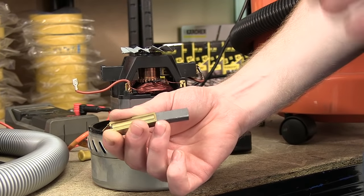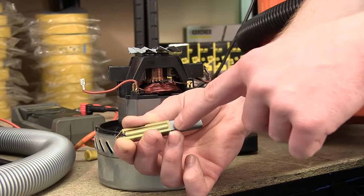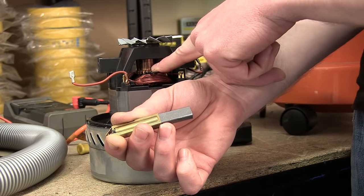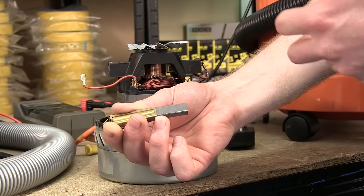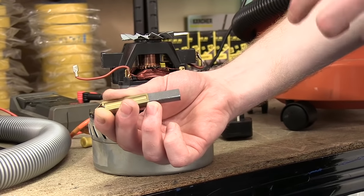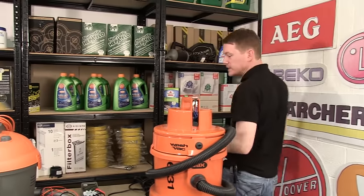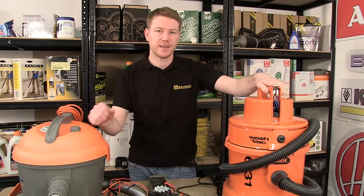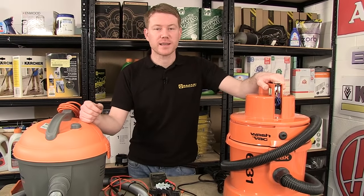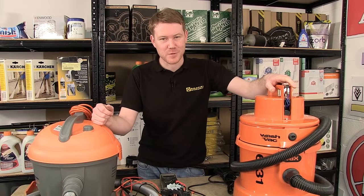What happens is that these carbon brushes wear down over time, so much so that the carbon no longer touches the metal part of the motor — therefore not completing the circuit — and you'd have to replace the carbon brushes. We hope this video has been helpful in helping you to identify a fault in a small appliance. Remember, spares for most appliances can be found on the eSpares.co.uk website. Thanks for watching.